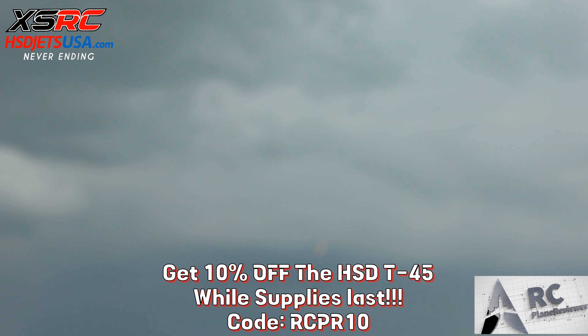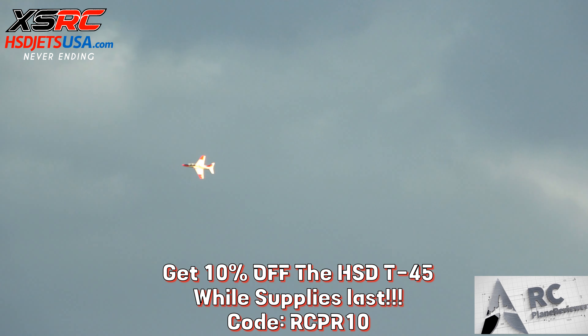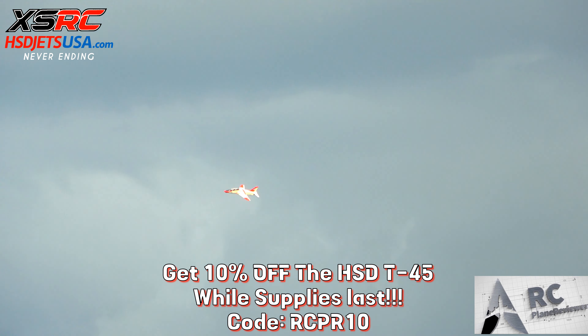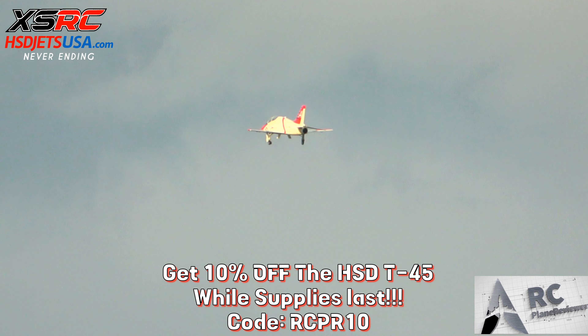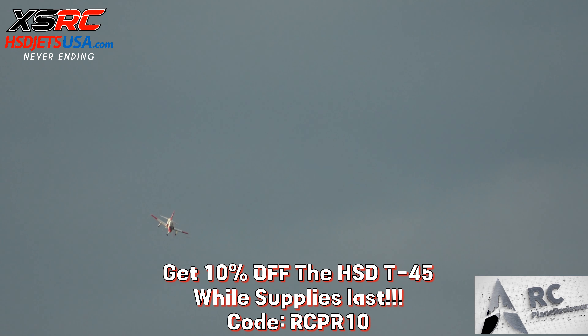That golden hour is awesome. Look at that sun against those wings, oh man. Dropping the gear — I've got three gears, all three are down. It's not quite enough for landing — air brakes deployed. Alright!